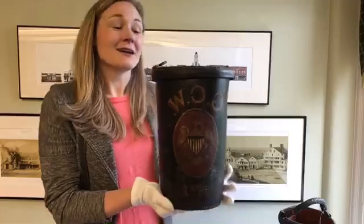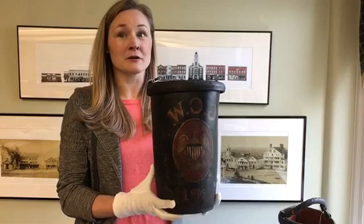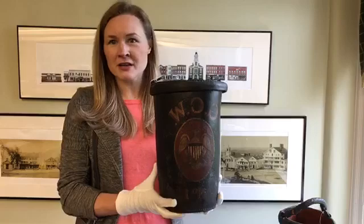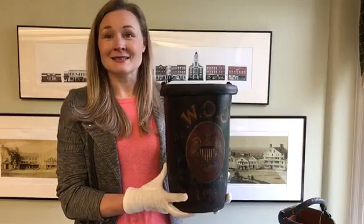Now, before we had organized fire companies, everyone in the community helped fight fires. So if a fire broke out, you would hear bells ringing, you would hear people shouting, and neighbors would be rushing out of their houses carrying their fire buckets like this one. When they got to the scene of the fire, they would form bucket brigades — chains of people passing these buckets from person to person full of water, and then passing the empty buckets back towards the water source for more water.